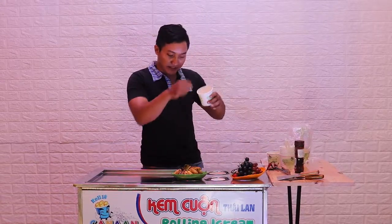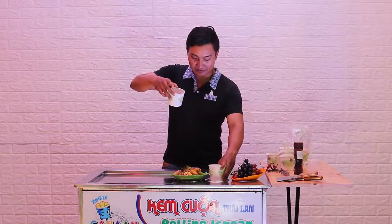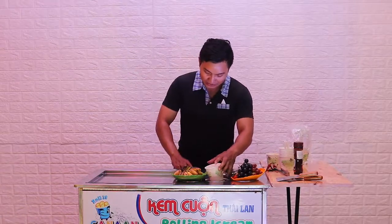We mix it with milk and other flavors, like berry flavor, whatever. All these things we mix together in these spray cans.